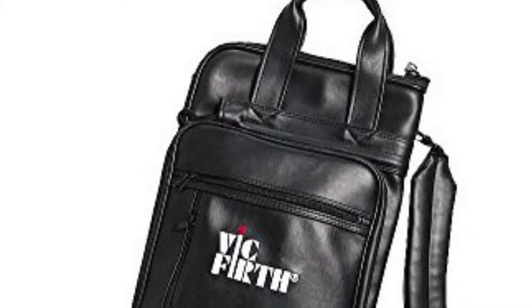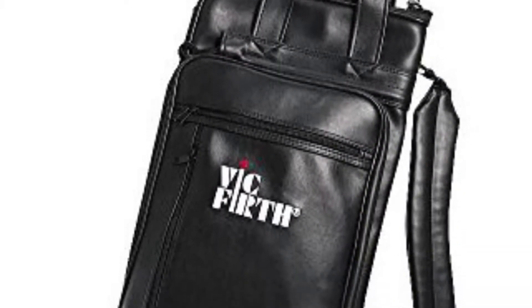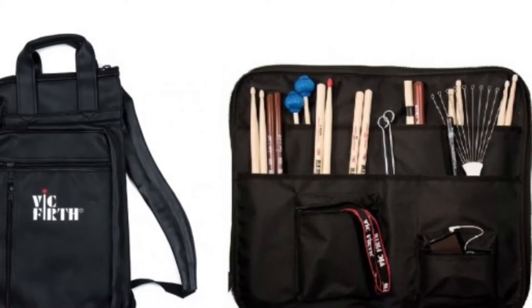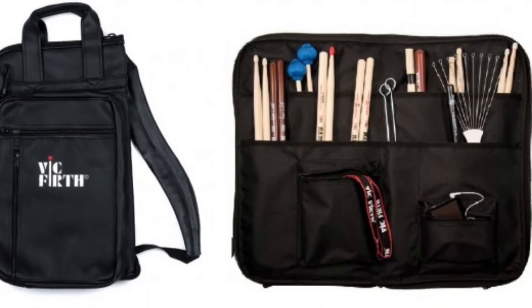Now moving on, we have the Vic Firth Stick Bag. This is a great tool for any drummer. This stick bag is huge — you can fit so many sticks, you can fit a ton of accessories. You could basically pack everything you need for a gig, besides the drum set, hardware, and cymbals, into this little bag. This one only runs $51.55, and I'll have the link below for Amazon.com.